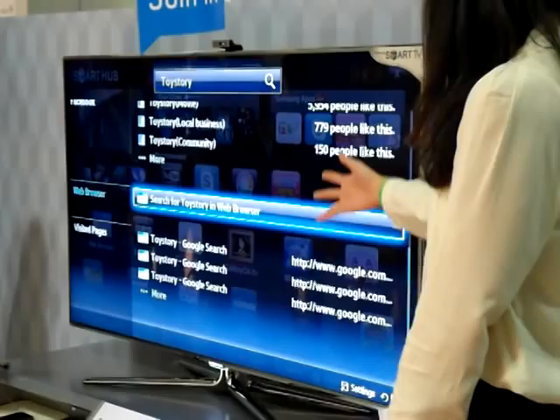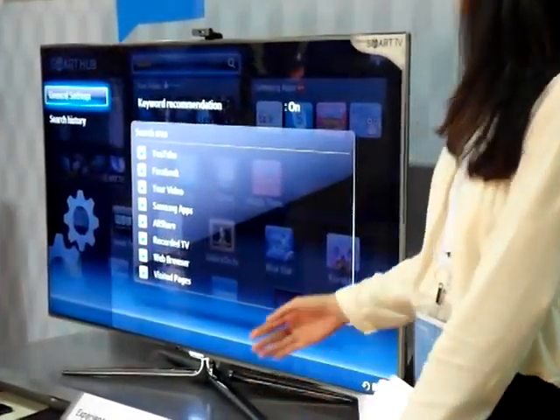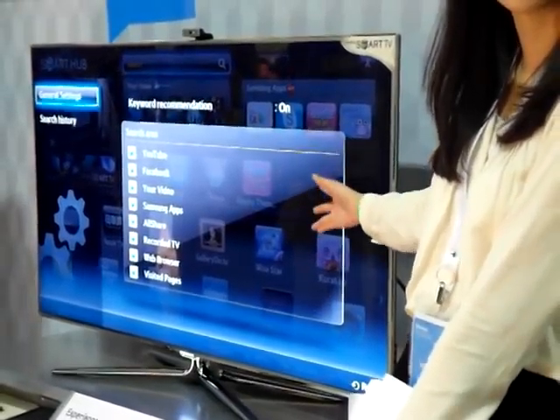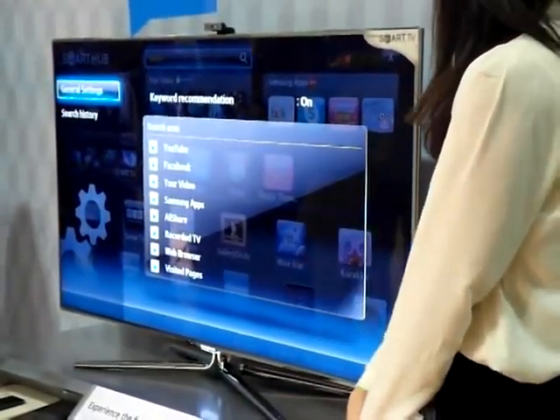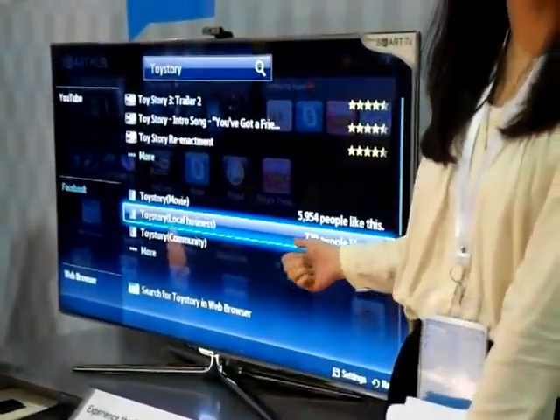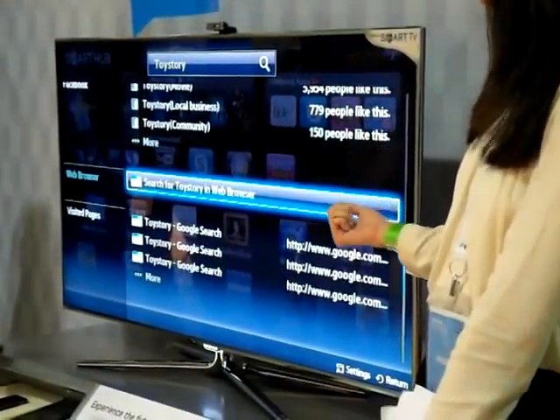You can see that it searches from YouTube, Facebook, web browser, and also from connected devices. You can see that we search from all eight areas. So this is a very wide device for search.